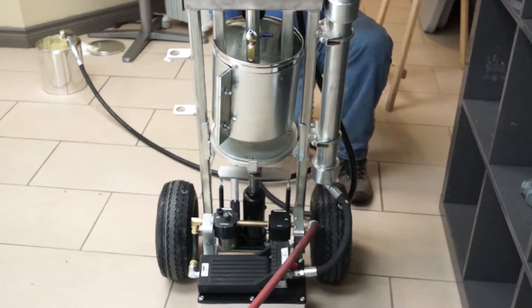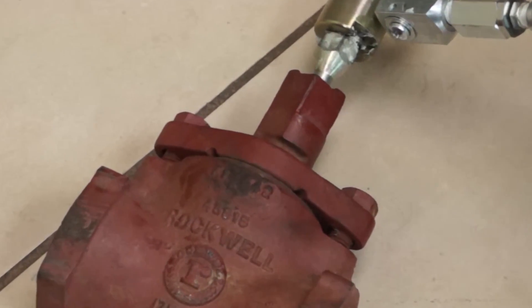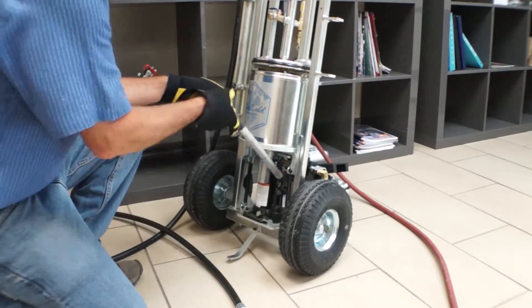Never exceed the recommended injection pressure for the valve. If you're not sure what the maximum injection pressure is, contact a COL representative. Depending on the size of valve and type of service being done, you may need to reload the pump.